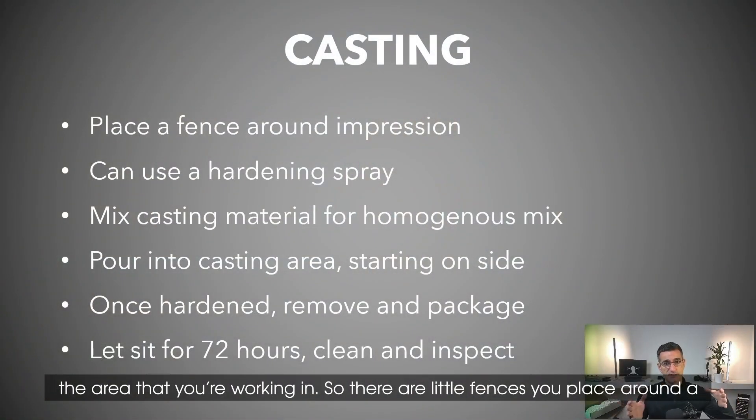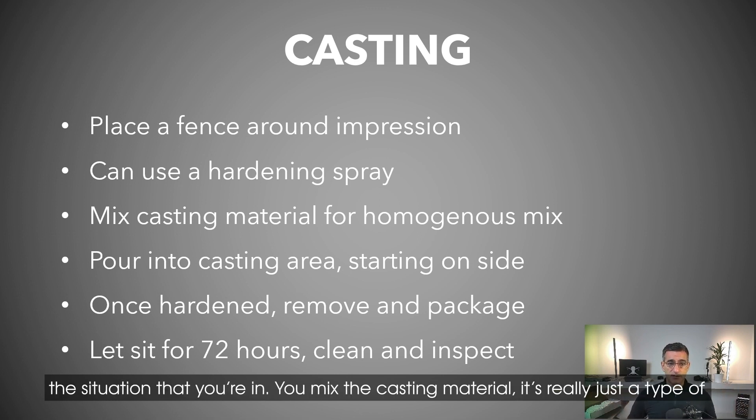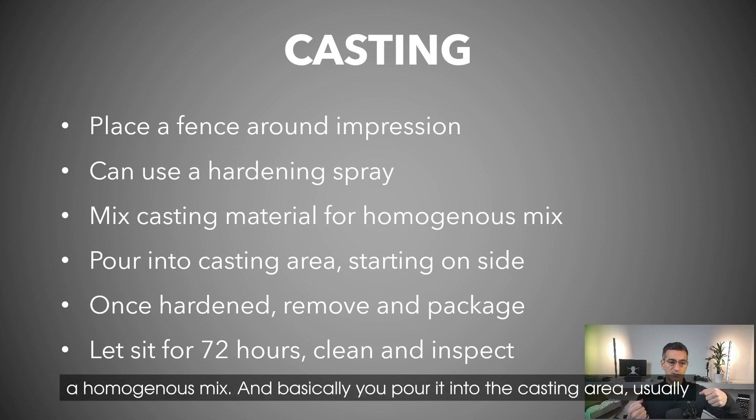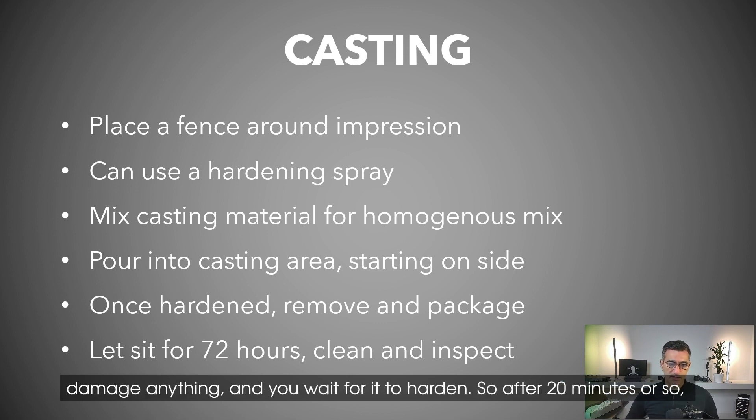First, you protect the area you're working in — there are little fences you can place around a cast or an impression. Sometimes you can use a hardening spray depending on the situation. You mix the casting material, which is really just something like dental stone, making sure you have a homogeneous mix, and basically you pour it into the casting area, usually starting on the side — not directly into the impression itself so you don't damage anything.